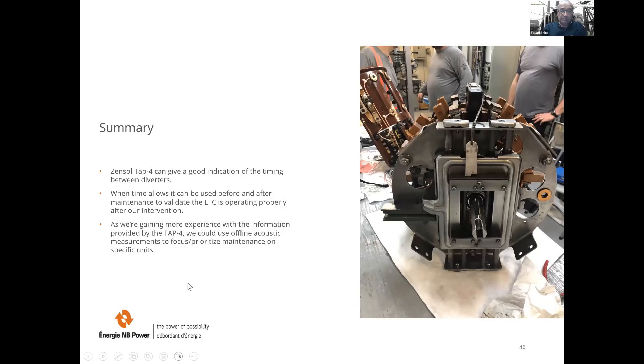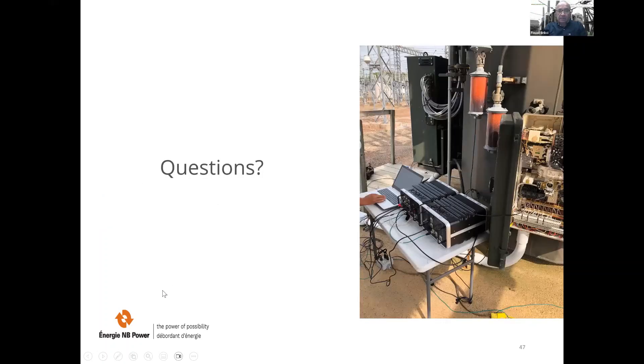Christian has written that the Zensol TAP4 can give a good indication of the timing between diverters. It can be used before and after maintenance to validate the LTC is operating properly after an intervention. As we gain more experience with the information provided by the TAP4, we could use offline acoustic measurements to prioritize maintenance on specific units.